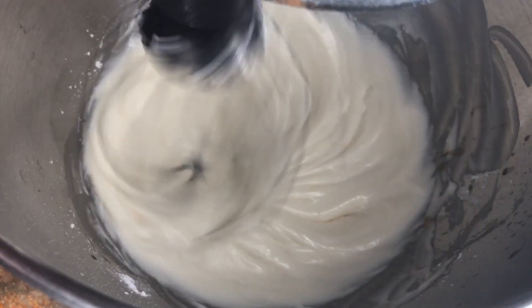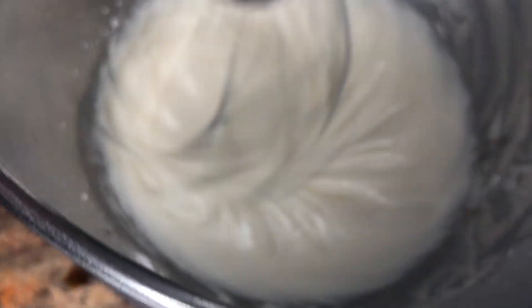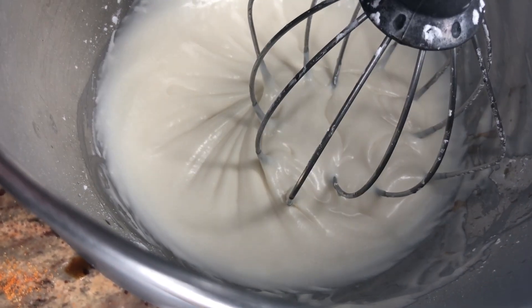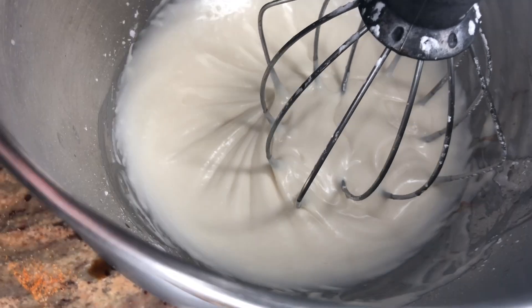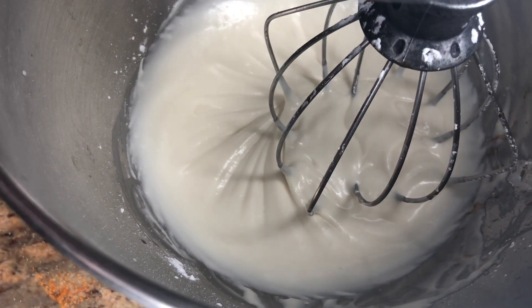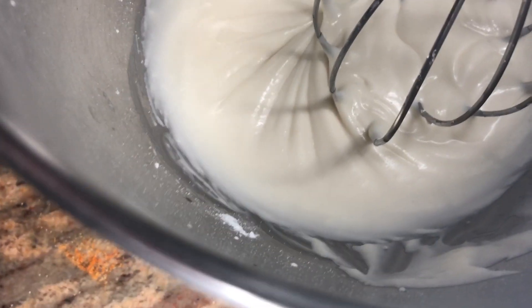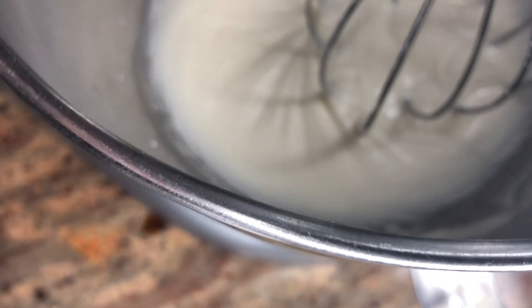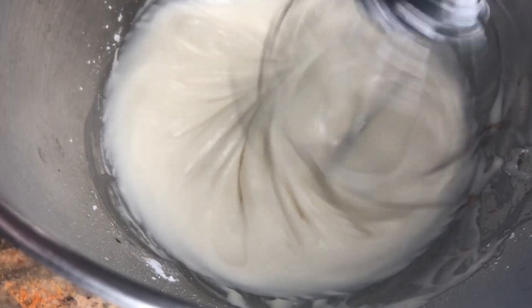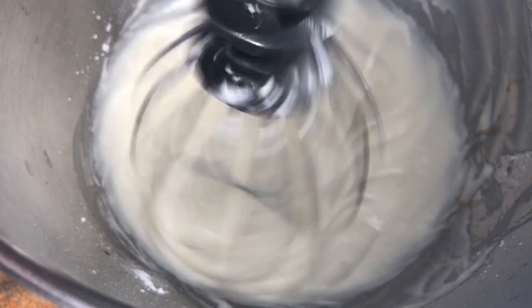This is the consistency that you want to mix for. Nice and smooth — you do not want any lumps. As you go, you need to scrape down the sides with a spatula to make sure that when you start to ice, the unmixed powdered sugar on the sides doesn't get folded back in and bring lumps again. This is the consistency you should be looking for in your frosting for your cinnamon rolls.